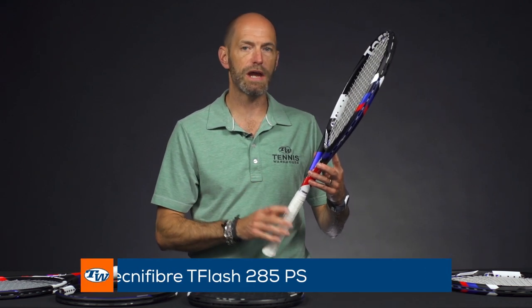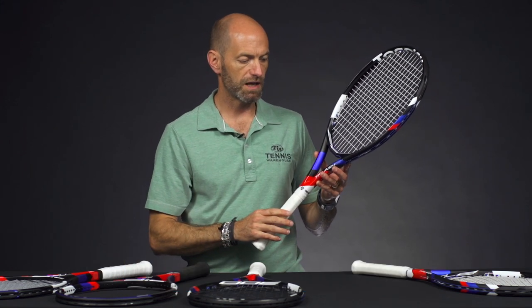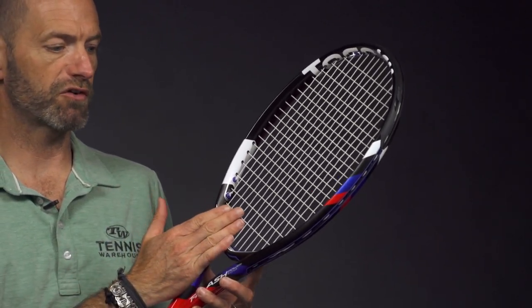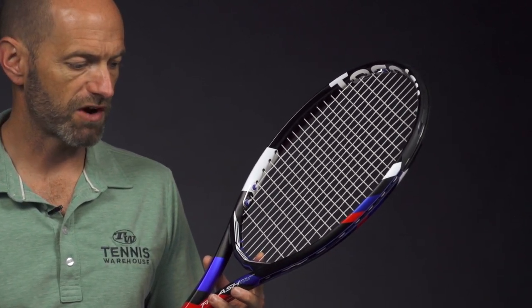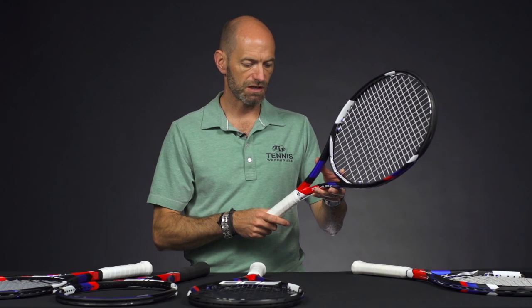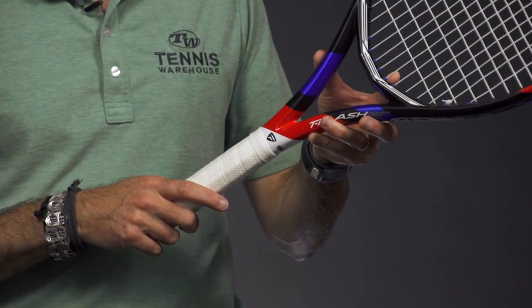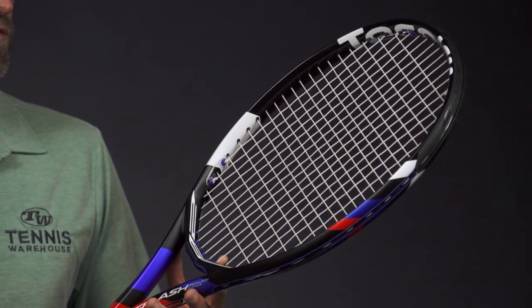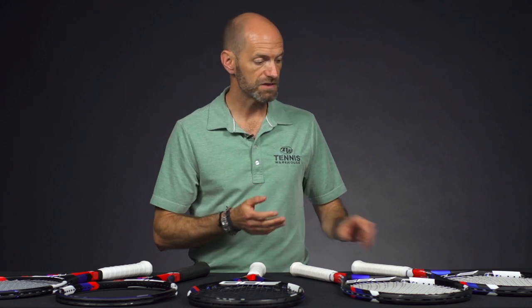Next up, let's look at a lighter weight one — this one's the 285. Very similar beam design and similar technology story, just in a lighter weight. If you're looking for something a little more maneuverable — and because we've dropped below 300 grams, we put a synthetic gut in this one, and we recommend that for anything under the 300-gram weight range, just to keep comfort in check with such a lightweight racket. Average strung weight is 10.7 ounces, one-point headlight so almost even balance, 310 swing weight, very maneuverable, 68 RA, and a 16x19 string pattern. A great racket for the player looking for a bit more maneuverability while still getting a nice combination of power, control, and spin.